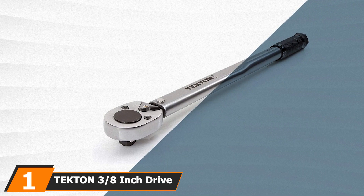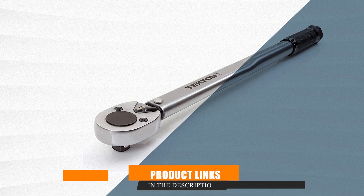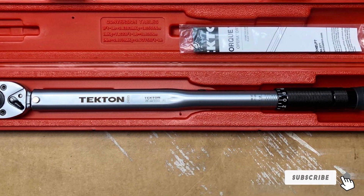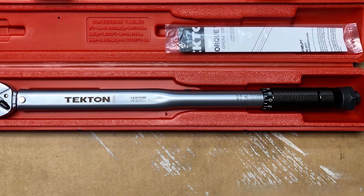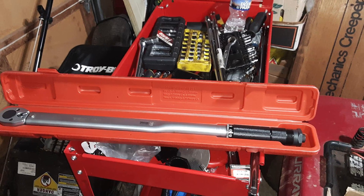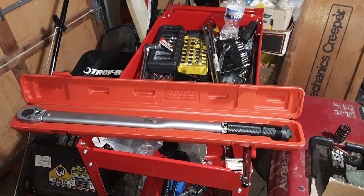When it comes to choosing the ultimate 3/8-inch torque wrench, look no further than the Tekton 24330. This exquisite tool takes the top spot on our list for good reason. Crafted with precision and excellence, it boasts a high-contrast dual-range scale that meticulously measures torque in both foot-pounds and newton-meters. Unlike some competitors, the Tekton 24330 is built to last, featuring an all-steel construction devoid of any fragile plastic components.